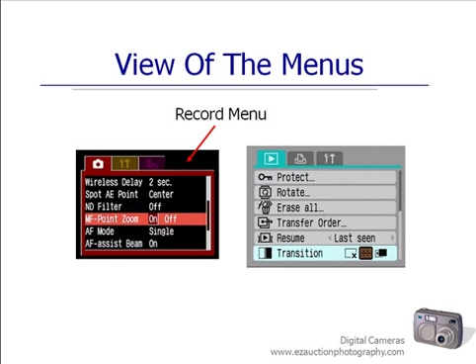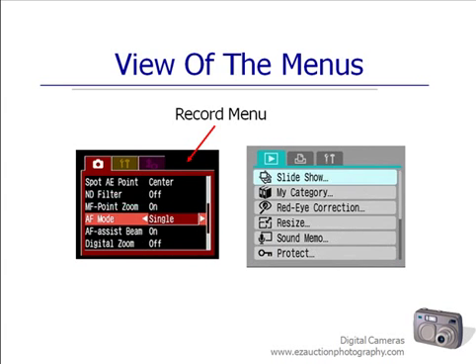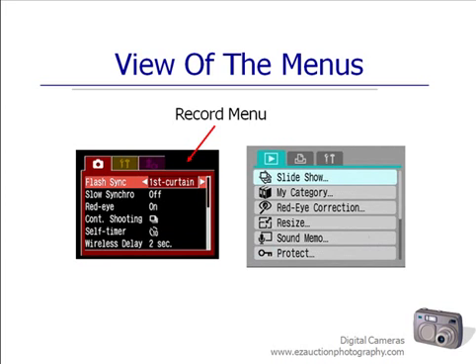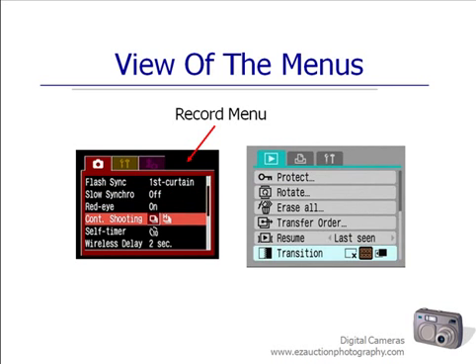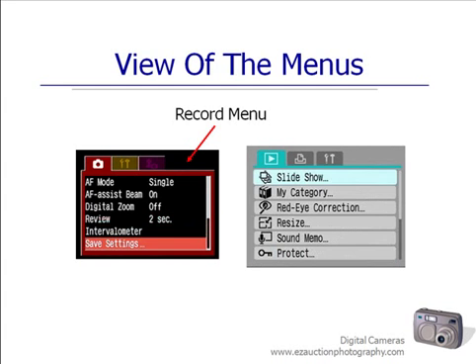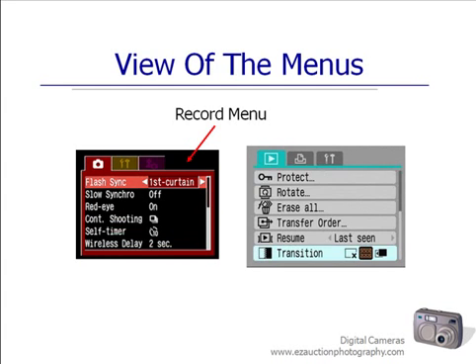There is one thing I don't want you to push — it's the only button I say be careful about. We've just talked about formatting as opposed to the format of your picture. But there is another button that asks you if you want to format your card, and you do not want to do that if you have not moved your images from your camera to your computer. When you format your card, it erases it and starts it over from the beginning.